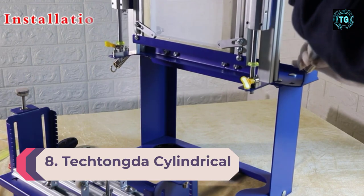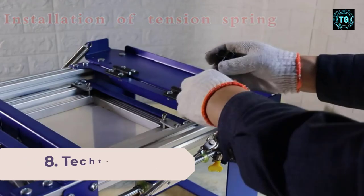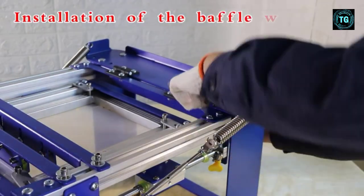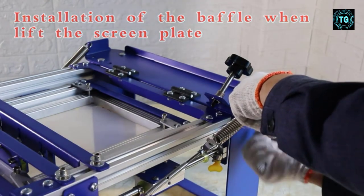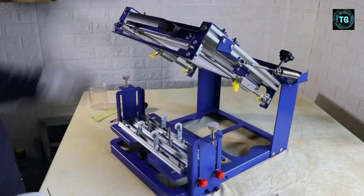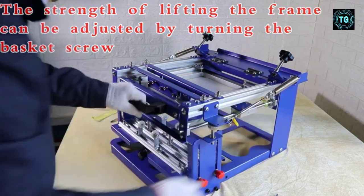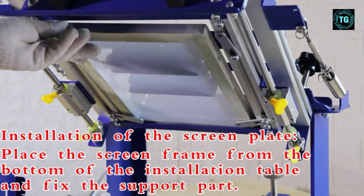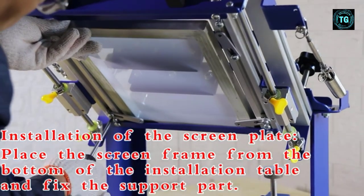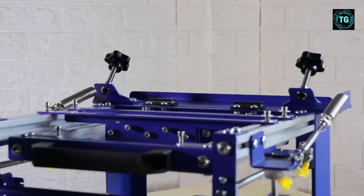One of the most versatile units on the market is the Tektonga screen printing machine, suitable for advanced users. It's equipped for printing on conical and cylindrical products, as well as flat surfaces. You'll find three different holders to hold the item securely. The most noticeable thing about this unit is the clarity of the prints, as it can keep printing multiple colors continuously thanks to the dual posts, which secure the various items and ensure you won't have to make frequent adjustments even when replacing objects.